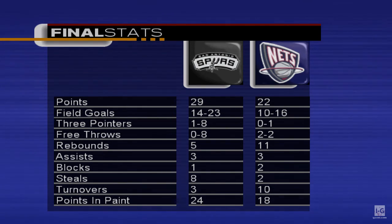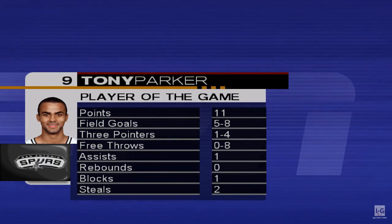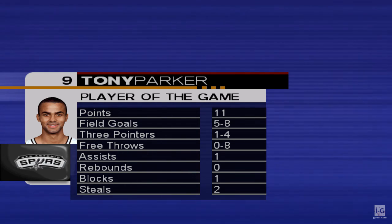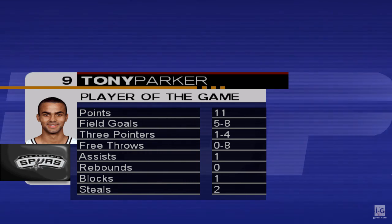Thanks for joining us here at the ESPN Post Game Show. I'm Clark Dishman. The Spurs come away with a seven-point win over the Nets — they look to be in good form as they prepare for the regular season. The Spurs gambled tonight and created turnovers. Tony Parker ended up with a total of 11 points and two steals — he's our ESPN Player of the Game. Terrific performance. Make sure to tune in to ESPN during the regular season for all the games, highlights, and insight. I'm Clark Dishman — we'll see you then.